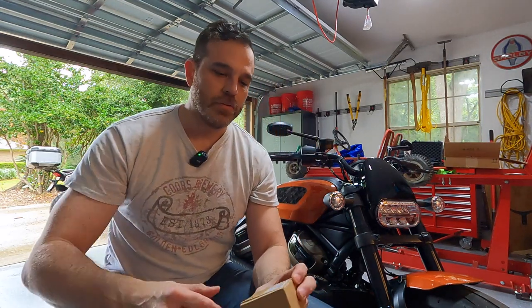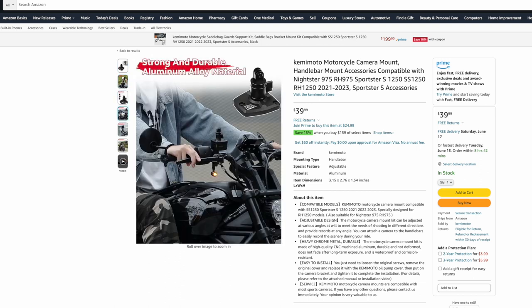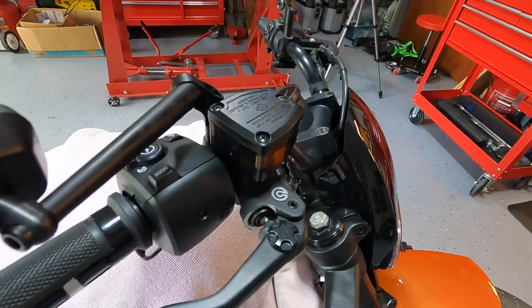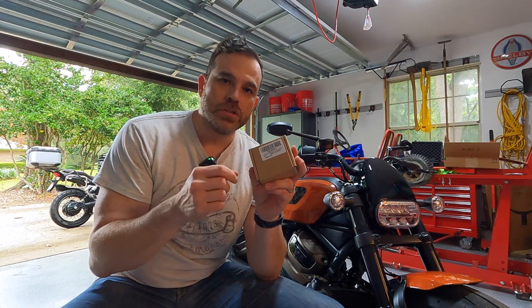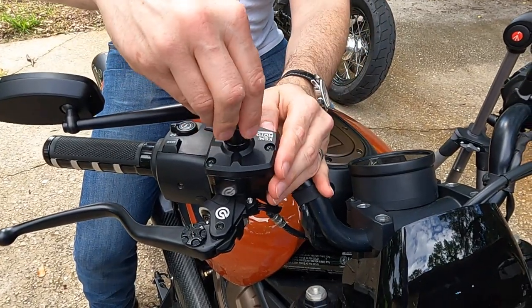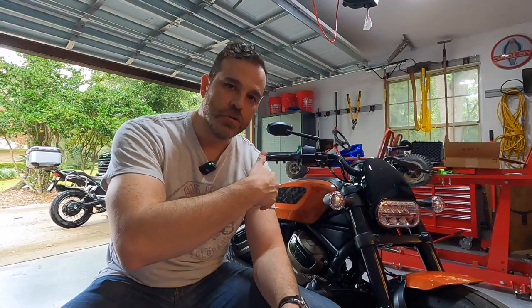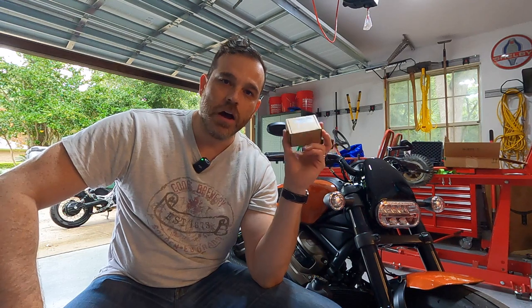What we're going to focus on in this particular episode is this really neat Kimimoto mount that actually attaches to — or replaces — the brake fluid cap, the front brake fluid cap right here, and gives you the mounting points to add a GoPro. So instead of having to add an additional mount, this is just there when you need it. You quickly put your GoPro on and you're off to the races. You can face it forward or you can face it at you.